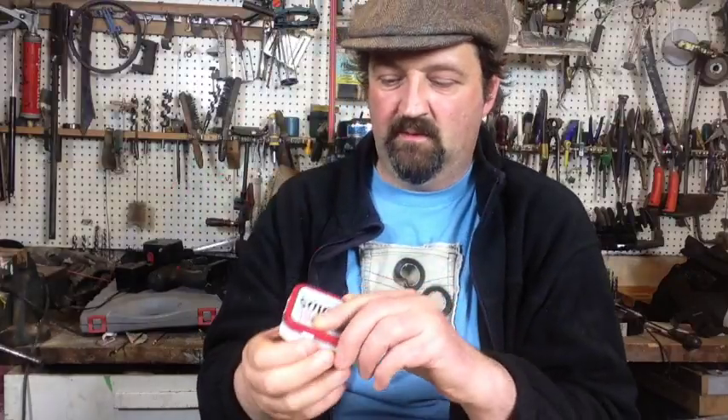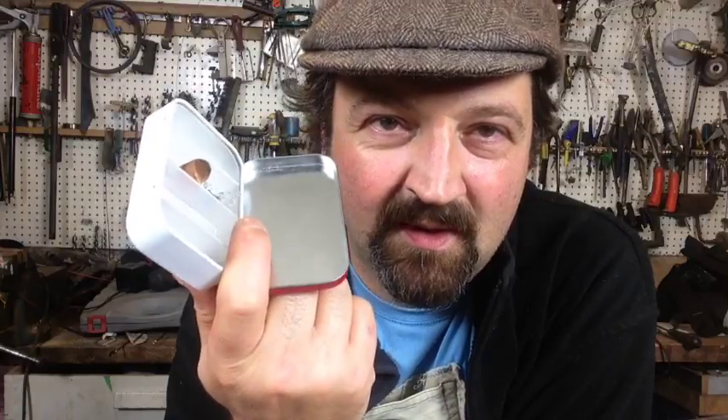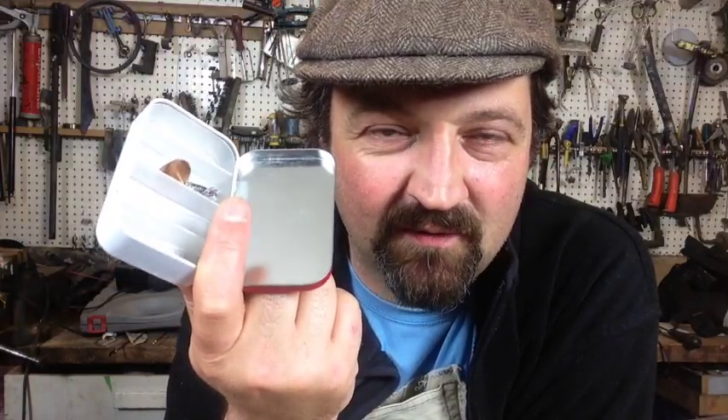I'd love to see another tiny tackle box video. I've been using these tiny Altoid tin tackle boxes — this is one I made years ago, it's got a spinner in it. I love going fishing recently; I've been drop shotting again, going fishing with these little tiny boxes — just a few lures, a little tiny net in my bag, and a small rod. It's great. It reminds me of being a kid, so that would be a good idea for a video.